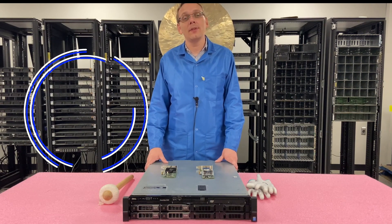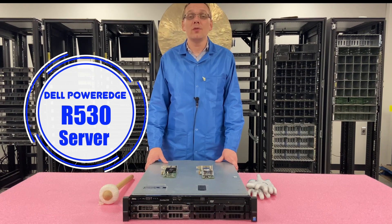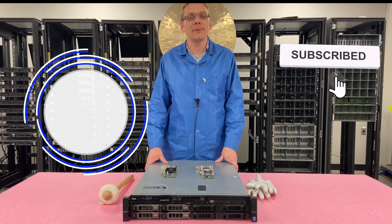Thanks for stopping by today to learn a little bit more about the Dell PowerEdge R530 server. Do us a favor — if anything in this video is useful, click that like and smash that subscribe.